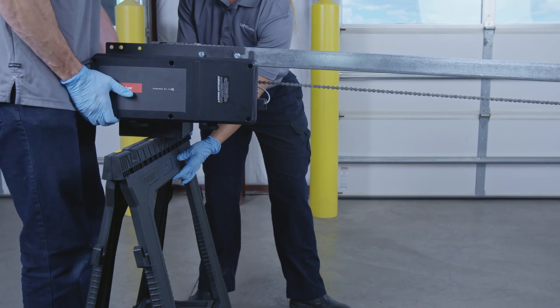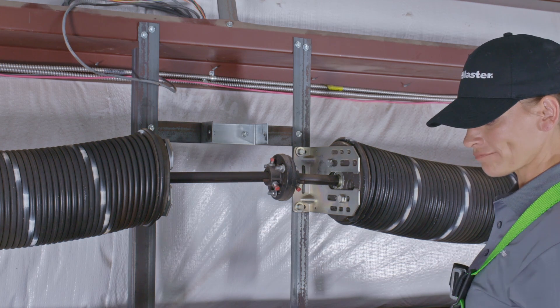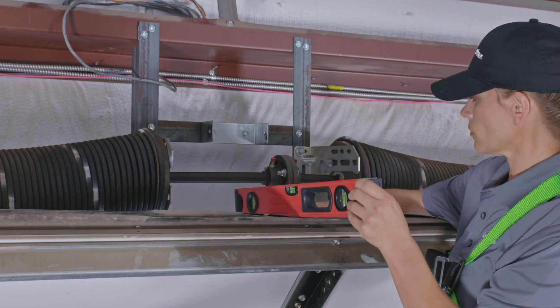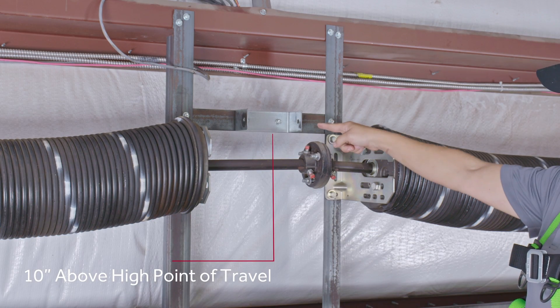For safety, lift the power head from the sawhorse and rest the rail on the sawhorse. The trolley operator is generally mounted over the center of the door. Mark the header wall along the center line above the door. You may need to mount the operator off-center because of interfering structures or the location of the door style or top section support. If necessary, you may mount the operator up to 24 inches off-center on torsion spring doors. The header bracket attaches to the header wall at a location at least 4 inches above the highest point of travel of the door. Raise the door so the top panel is at the highest point of travel and use a level to mark this point on the wall. Because of the position of the torsion bar on this door, we have placed the header bracket about 10 inches above the high point of travel.